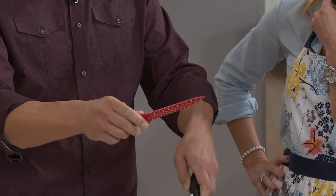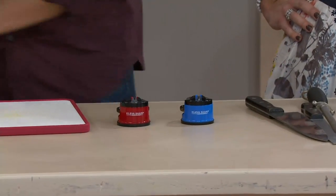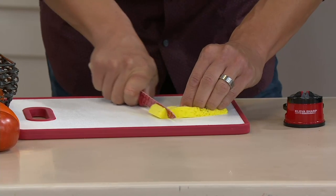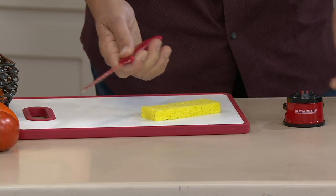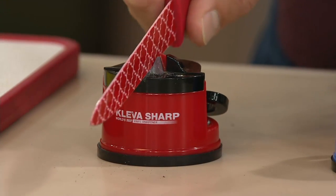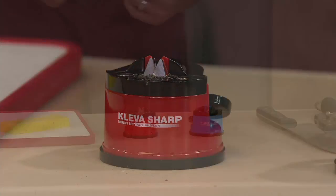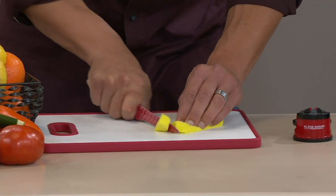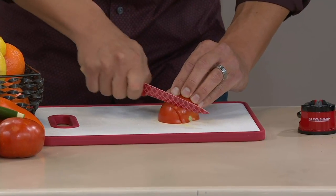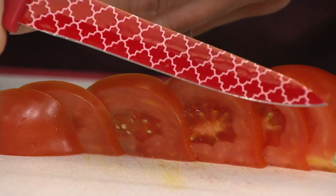We're going to intentionally dull this knife by running it across the steel the wrong way — the result people often get when they don't achieve the right angle. Now I'll try to cut something as soft as a sponge. As you can see, this knife is useless on the sponge, and it's dangerous because I'm having to push down and apply pressure — that's when people slip and cut themselves. Now we take it back to the Cleva, pull it through about four or five swipes — you can see the metal shavings on the close-up restoring that factory edge — and back to the sponge: cuts right through. Then back to a ripe tomato: perfect slices every time.